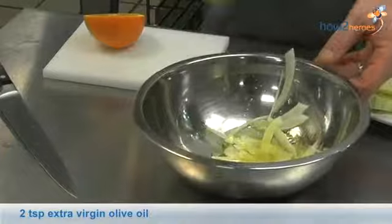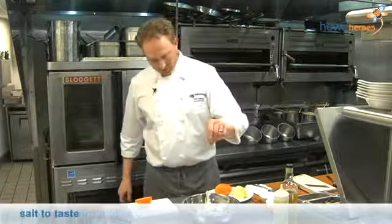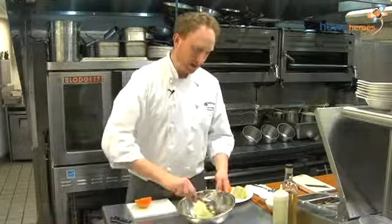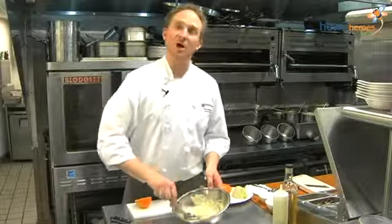A little bit of extra virgin olive oil, a touch of salt. We're going to let this marinate for a little bit, and we're going to dress our lobster rolls with this.